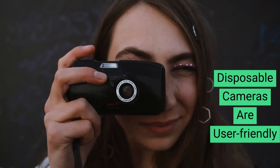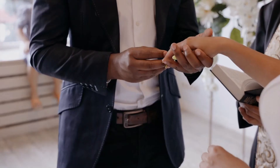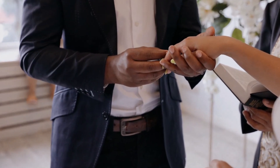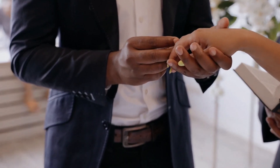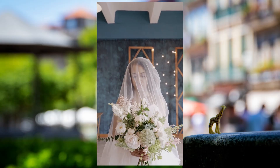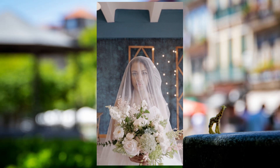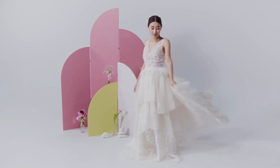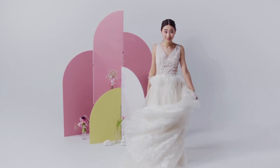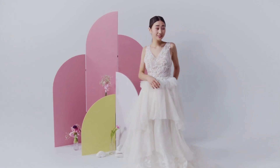Disposable cameras are user-friendly. Unlike digital cameras, disposable cameras are easy to set and use, even if you are a beginner without prior experience. Most single-use cameras only feature a shutter button, flash, and winding wheels. Disposable cameras feature a simple plastic, fixed-focus lens, and either an APS cartridge or a 35mm film.